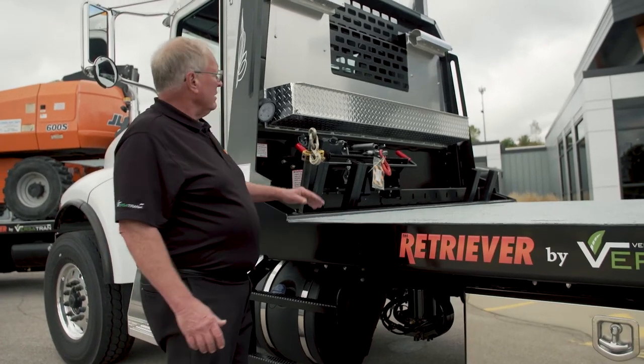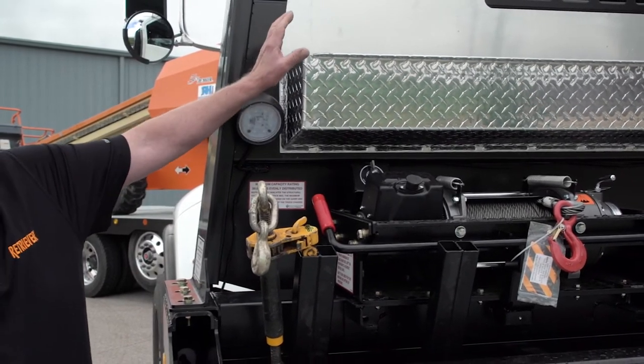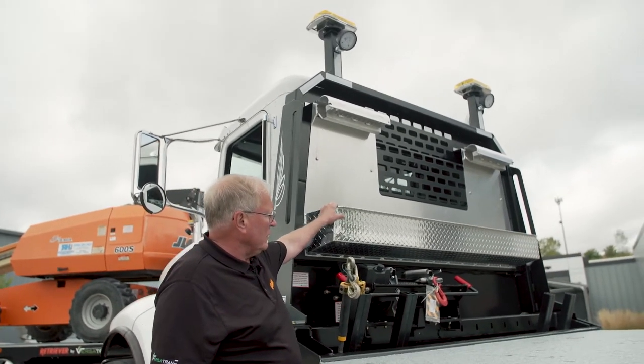This particular unit is equipped with an all-steel high-strength steel headboard. This aluminum chain rack and tray is lockable, so they can carry lots of extra chains and binders if they need them.